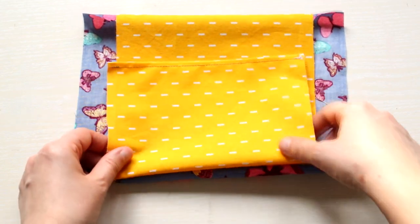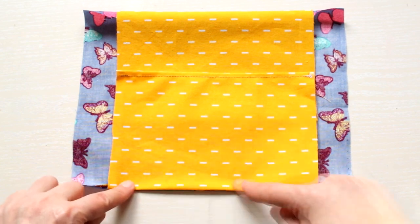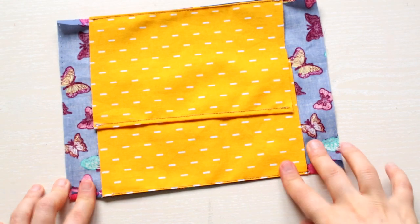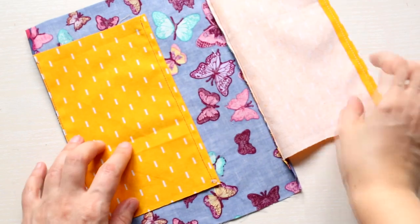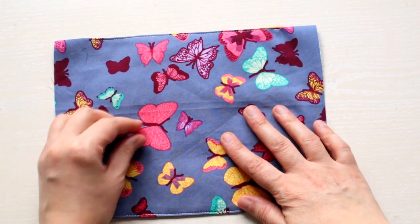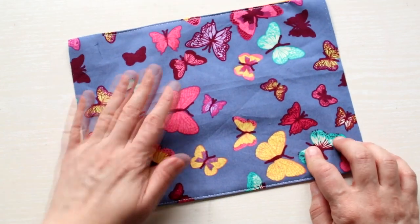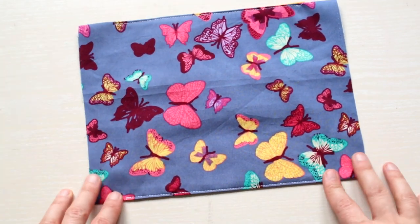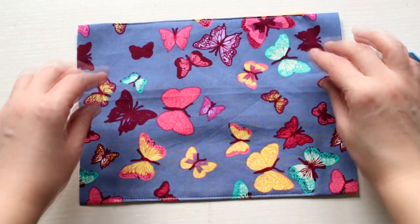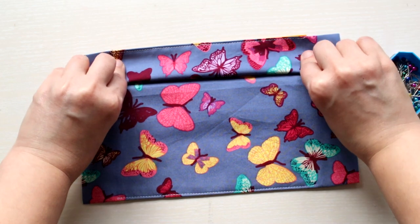Next, use your iron to press down the seam and make an extra seam just to keep them flat. Then turn your fabric.